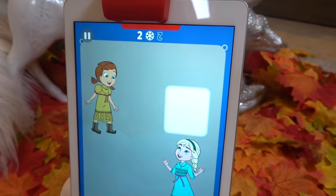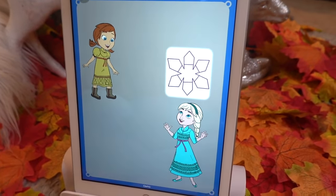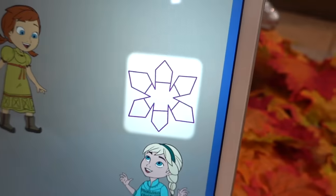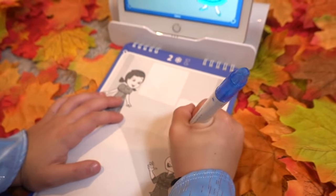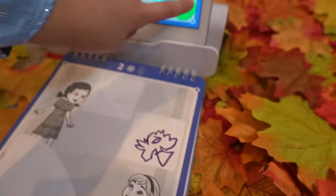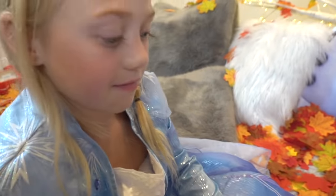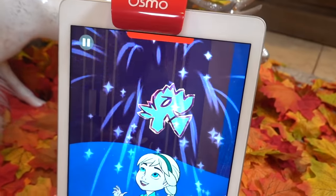Pick something frosty. Make sure all your lines are connected and the shape is closed. When you're finished, tap the green check mark to get things started. So you can choose to draw whatever you want. Check mark. Three, two, one, kazam! Wow!